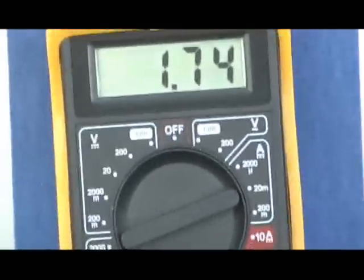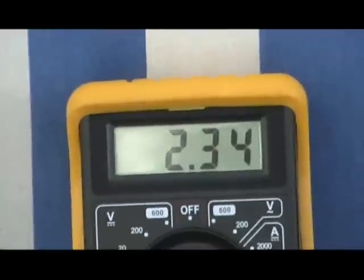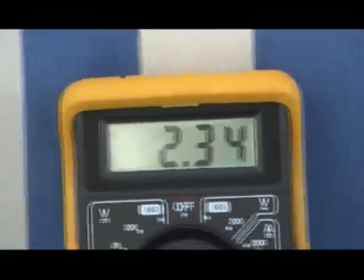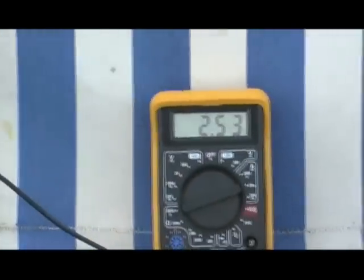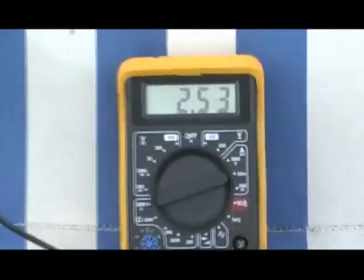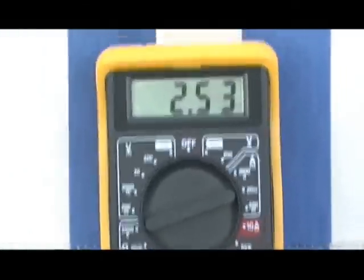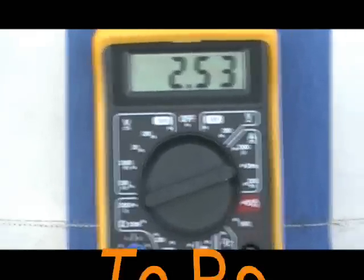And now going to add salt water to the probe. Salt water's now been added to the copper. And you can see what's happened. The amps are stabilised — there you go, that seems to be the answer. Increased amperage for sure.